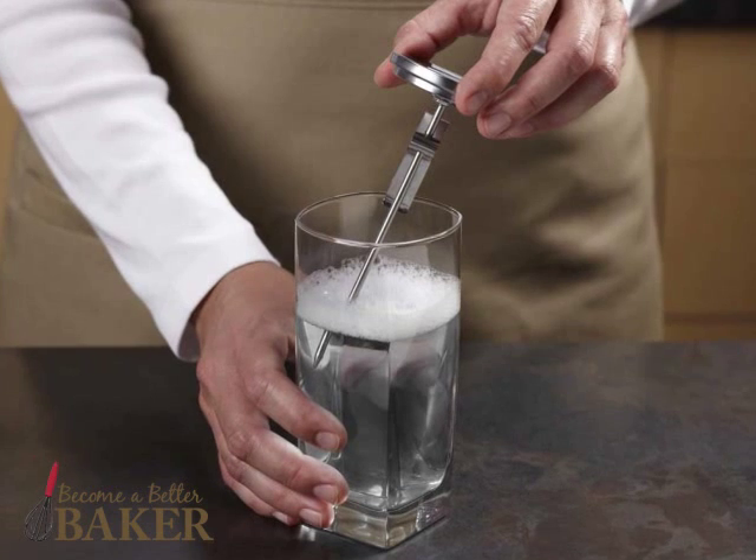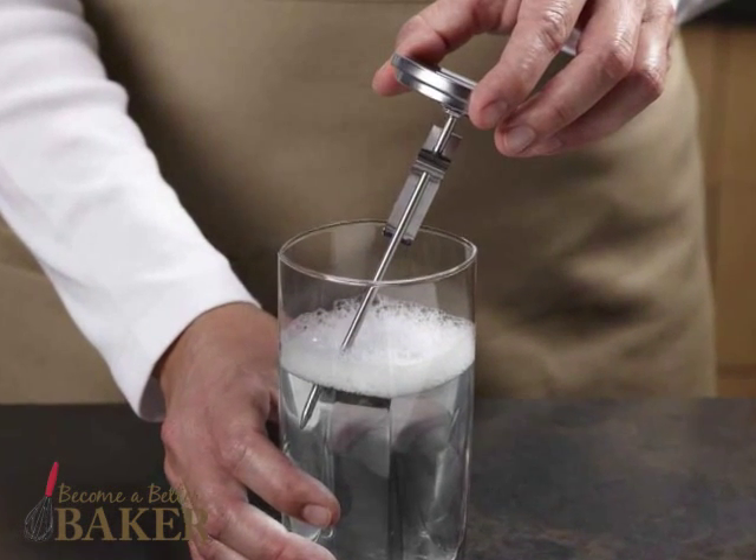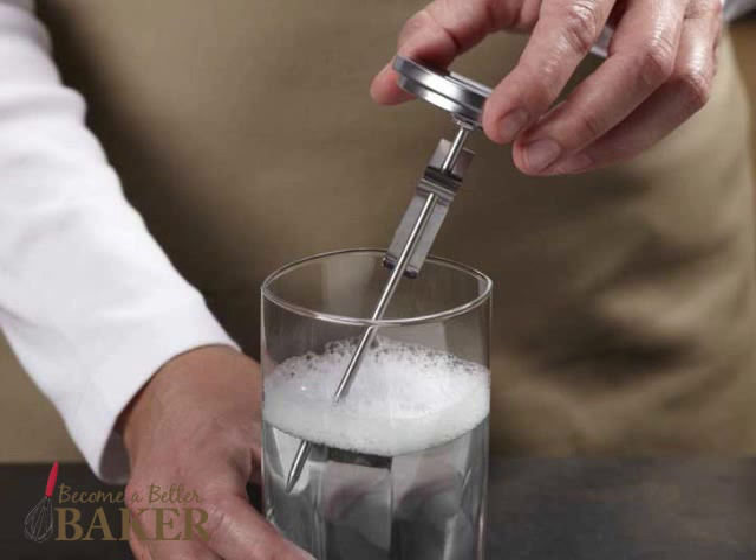Once the candy is finished and the thermometer has cooled, you can soak the thermometer in soapy water to remove the hard candy.